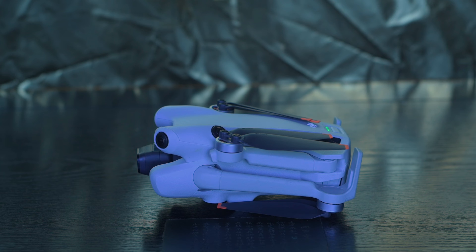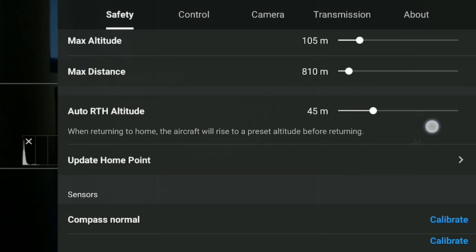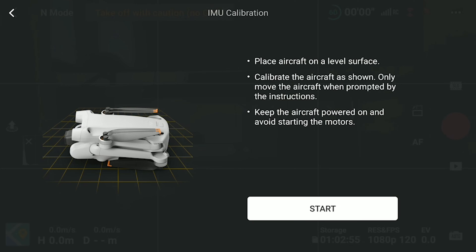Choose an area far from metal and free from interference. Place the Mini 4 Pro on a horizontal, level, and perfectly flat surface. Make sure to have at least 50% battery both in the drone and the remote controller. In the Safety tab of Settings, scroll down until you find IMU Normal and hit Calibrate.